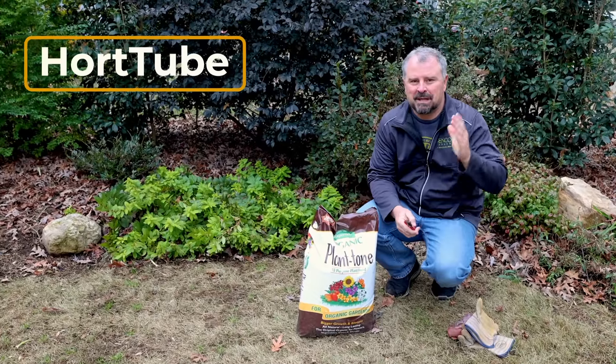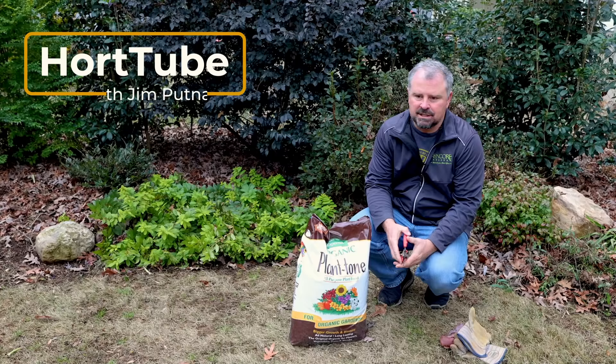Welcome to HortTube. My name is Jim Putnam. In this video I'm going to be fertilizing all of my trees, shrubs, perennials, turf — everything all at once with an organic fertilizer.